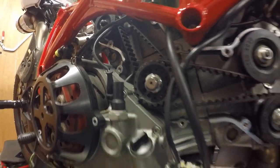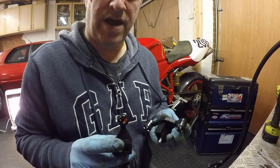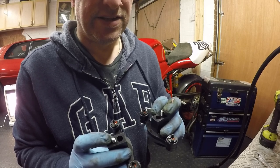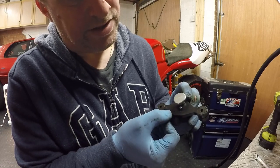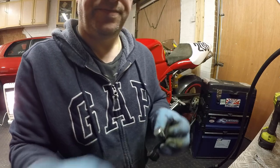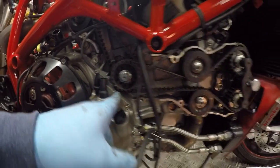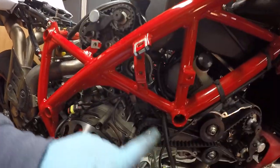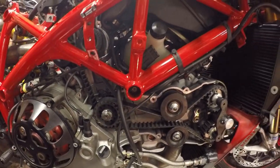That mark is now lined up. Same as the testastretta engine range from 749 and 999, we've got a set of tools to lock this off in the correct position — they're marked either horizontal or vertical. Both timing tools are now in place and locked. I'm going to release the tension in the belts and then pop the belts off.